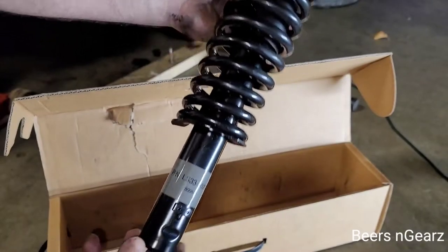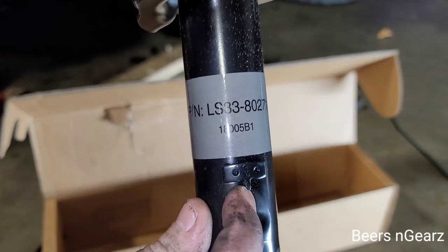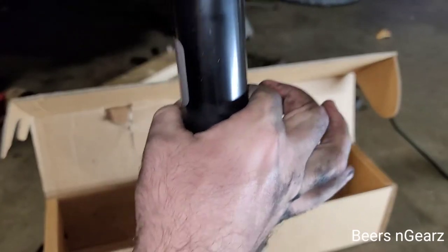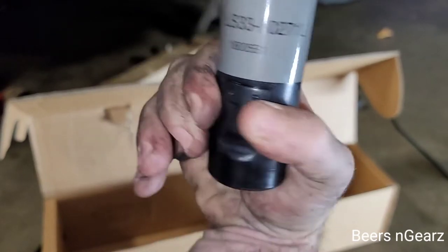When we put this back on — I don't know if you guys can see that — this little tab goes in between the pinch on the fork. So when that pinch bolt goes through, it sits behind it like that so it'll be pinched in between the fork like that to keep it from moving around.